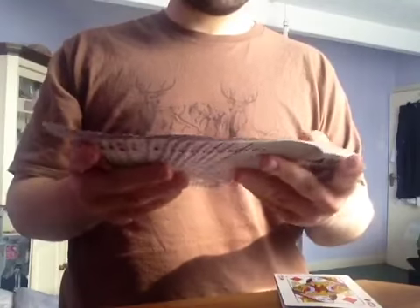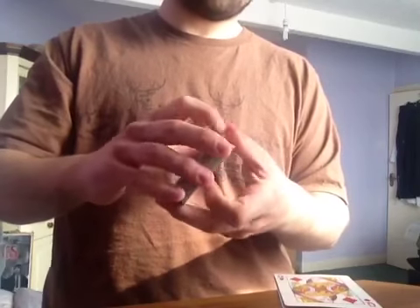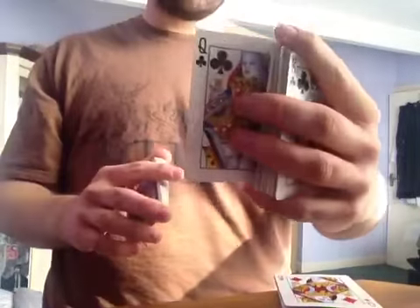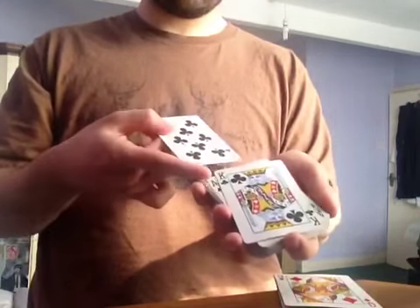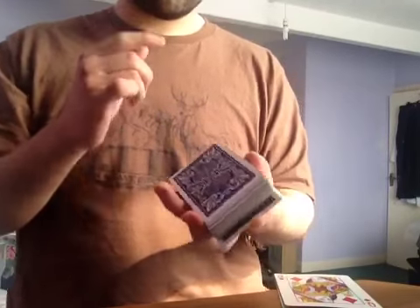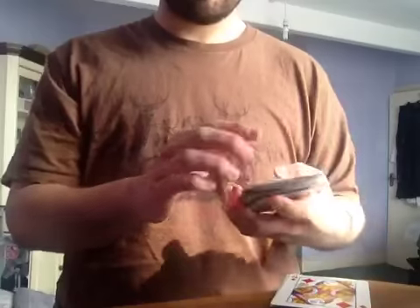A card is picked — it doesn't matter if you pick one out or if you say stop, but I'll say stop for this one. Stop. Remember the card. We'll leave that in the pack. The one thing you know is that the card isn't on the top or the bottom. But the one thing the queens know is exactly where it is and how to get it.